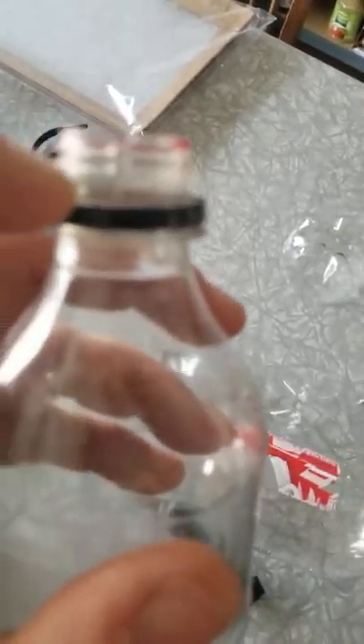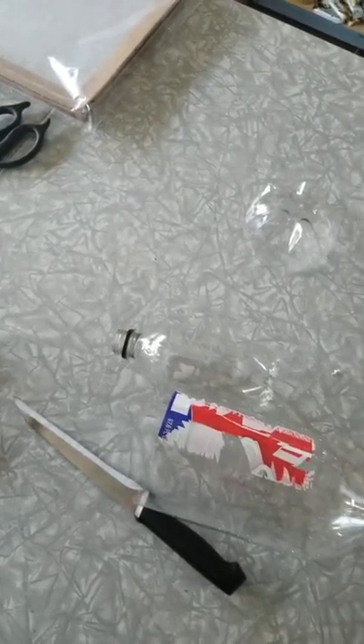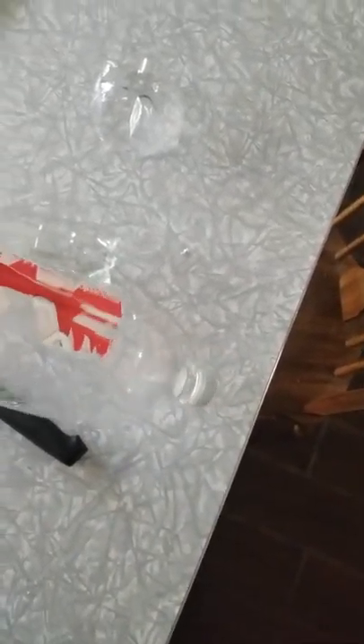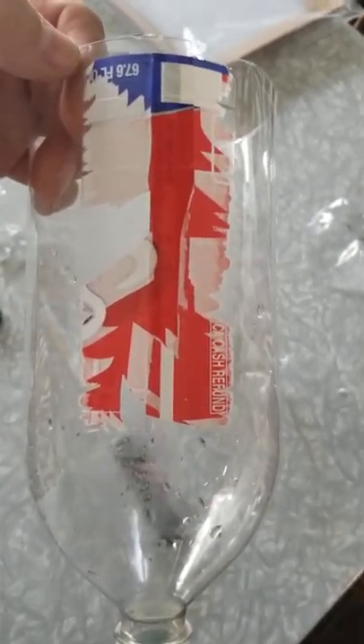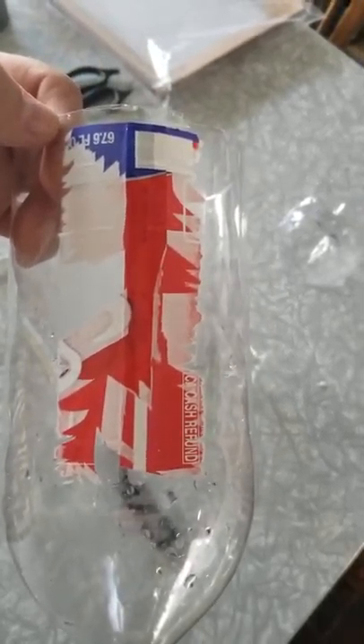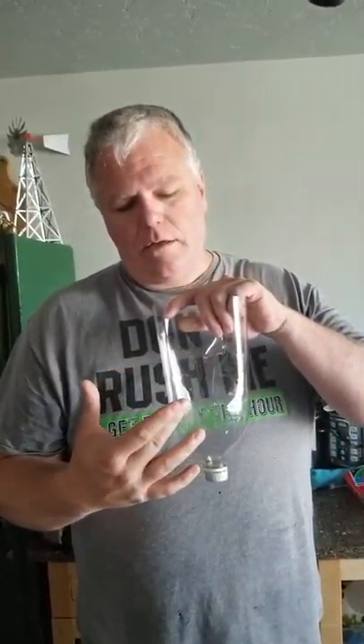First thing we're gonna do is cut this bottle right along this line and cut the bottom off because we don't need it. I like to cut out the part that's going to go around my face where the label is glued on. Then we're going to drill the holes in these bottles and we'll see you in just a minute.